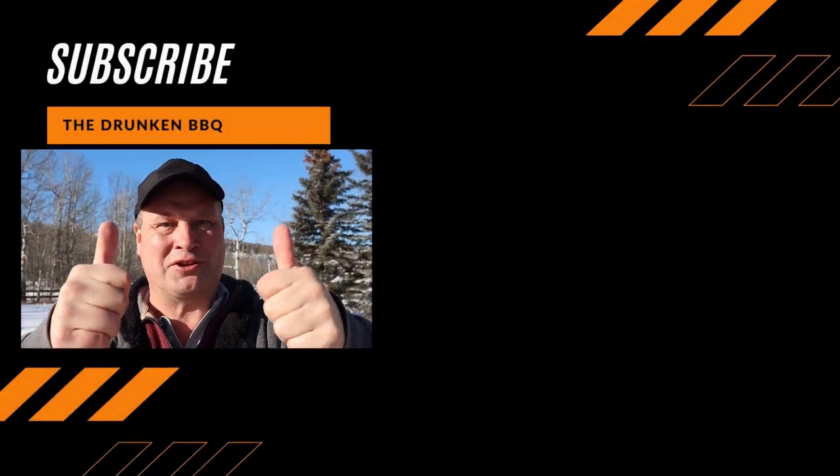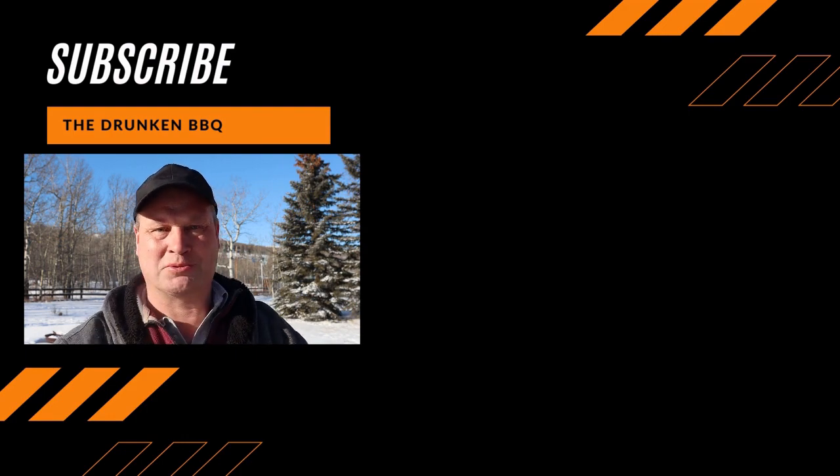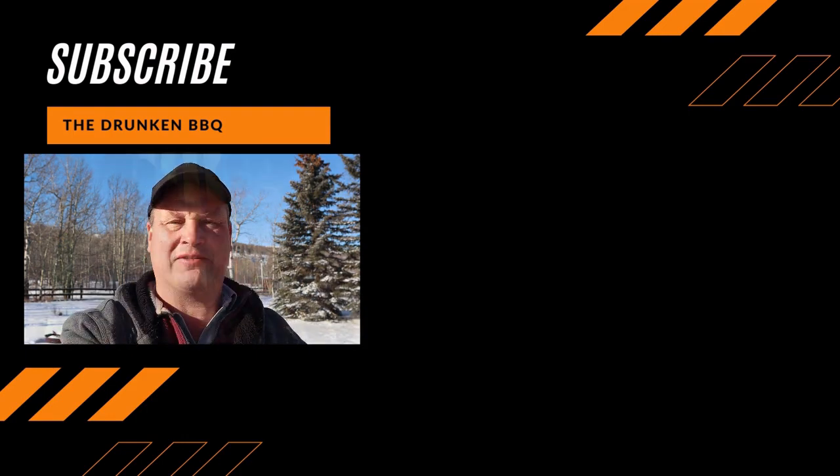Hey there, thanks for watching the video. And now you're sad — sad that the video is finished. But subscribe to my channel and you will never be sad again, ever.